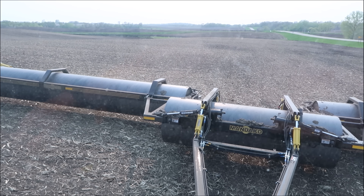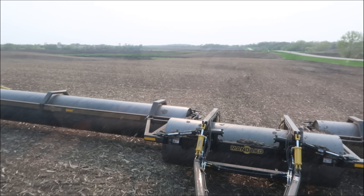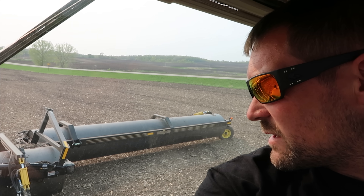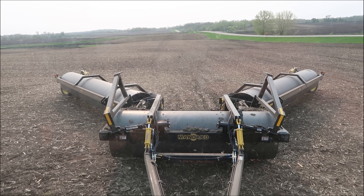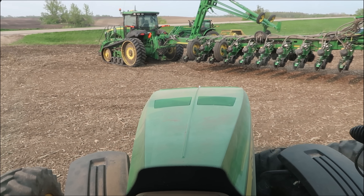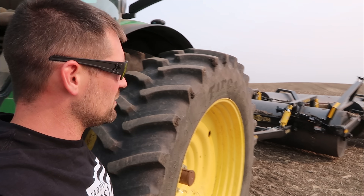I honestly have not even driven this thing yet this year, so we'll see if I can remember how to fold this up. Got it up — I need to unhook the cylinders, but they're kind of locked. Got the outer wheels turned. All I got to do is drive forward. A little different to get in a tractor with tires on it after sitting in that thing so many hours. Hopefully I get to run that in the next couple days when we finish up soybeans.